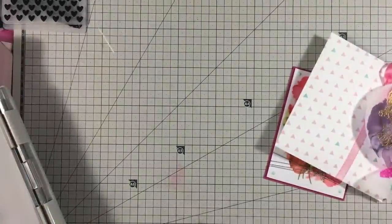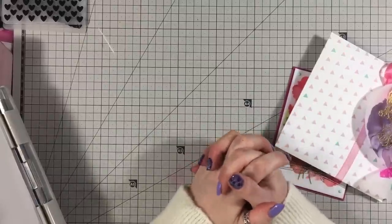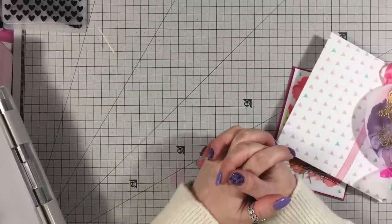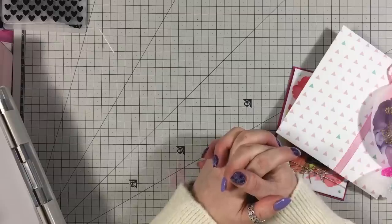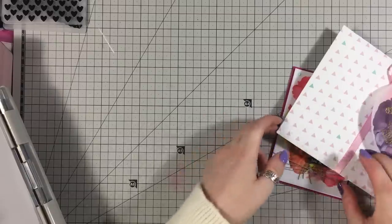Hi everyone, it's Ann here from Positively Papercraft, and I'm back with another reel of your stash. Today we're going to focus on vellum because I know we have so many of it and we don't know what to do with it — me included, I've got tons of the stuff.